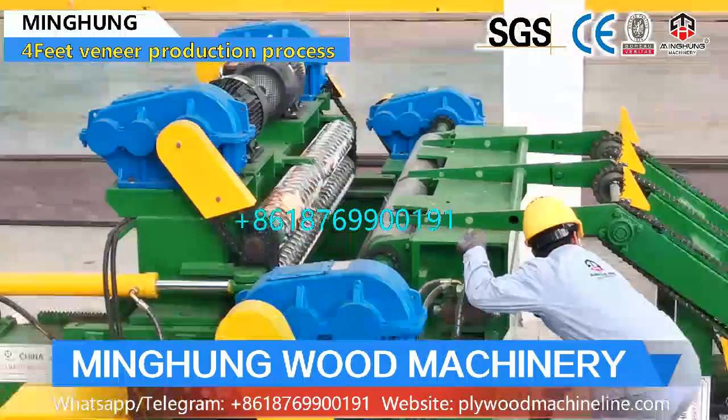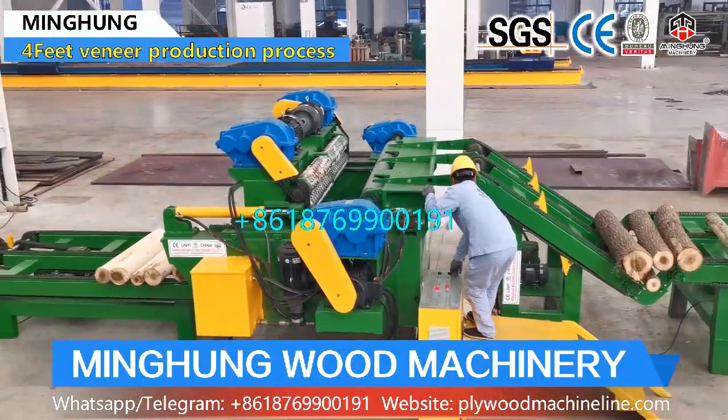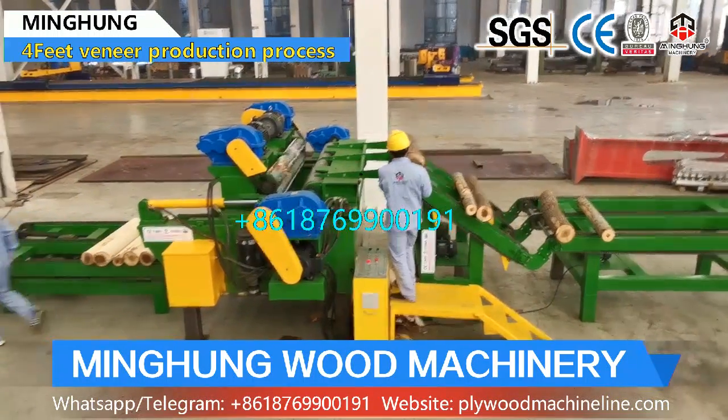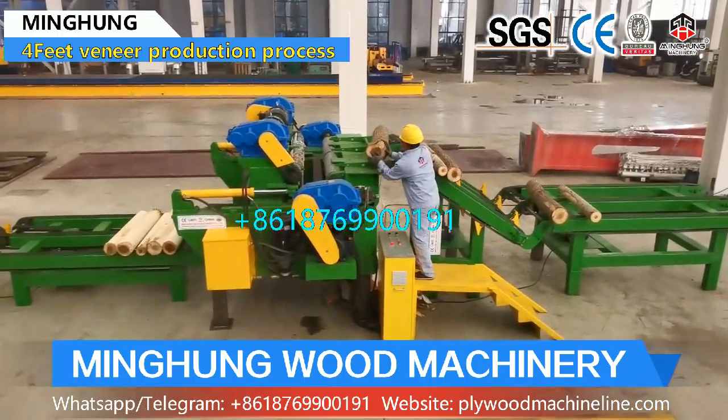Our log peeling machine is strong enough to peel kinds of hardwood like beech, birch, and others. It can help you produce very accurate wood veneer with a smooth surface, which will help you create more value.